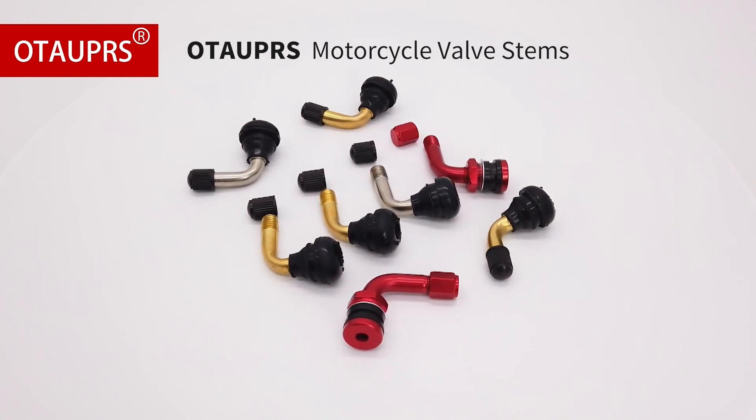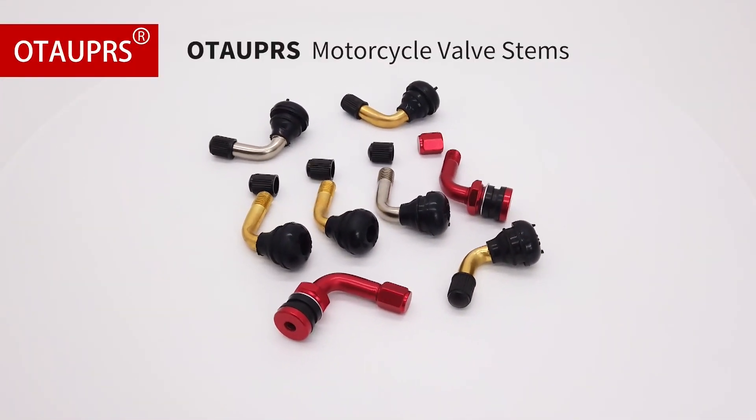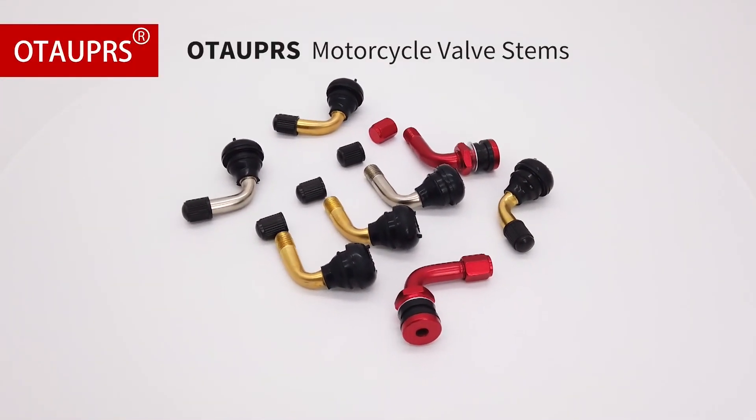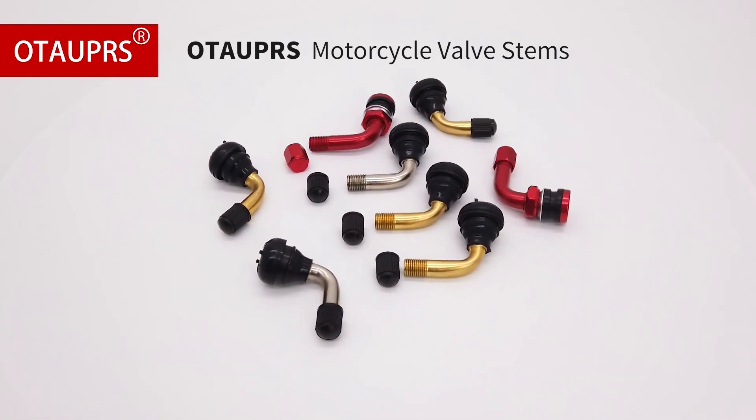They fit .453 inch rim holes for motorcycles, mopeds, ATVs, and more. The bent brass stem, snap-in rubber base, and 90-degree bend with safety cap make installation easy and safe. The brass valve core is also included, and each valve stem undergoes a 100% air leak test to ensure safety. Pros: Easy to install.